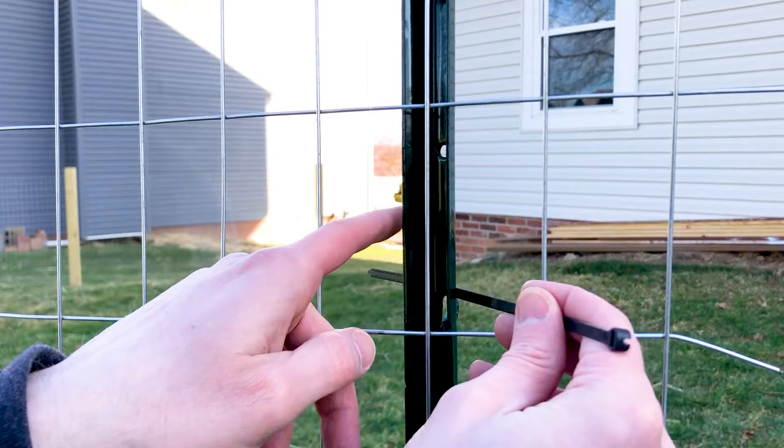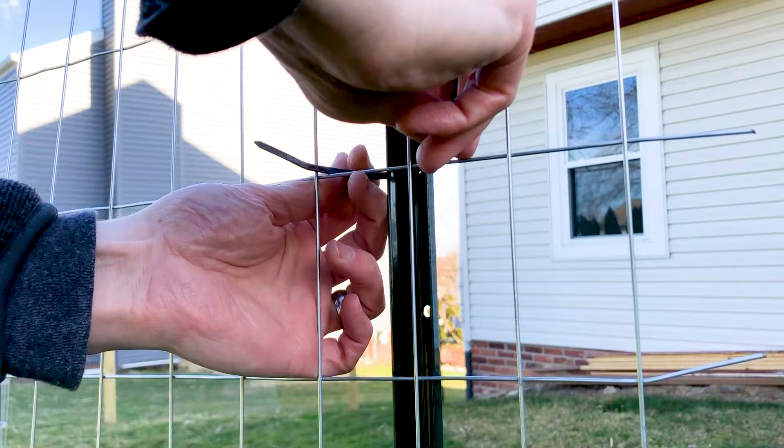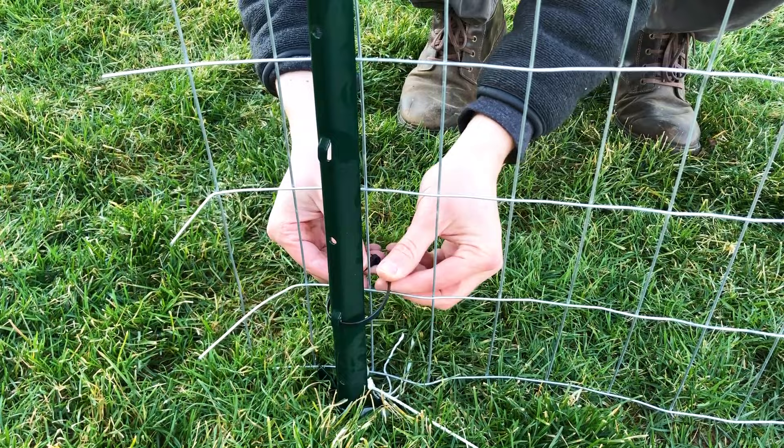Or if you don't want to mess with any of that, another option is zip ties. Basically the same principle — top, middle, and bottom. Find the nearest tab, slip the zip tie into it, tie it as tight as you can around the back of the fence, and smash that tab on the other side so the zip tie doesn't slide out. Zip ties are not as strong and potentially prone to breaking, but this is not the type of fence that's going to withstand a lot of weight anyway.